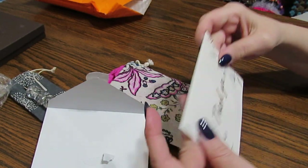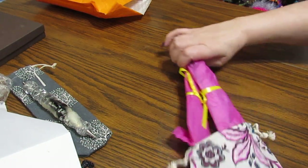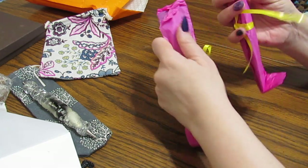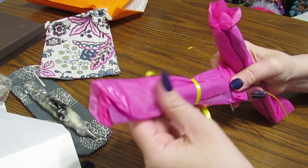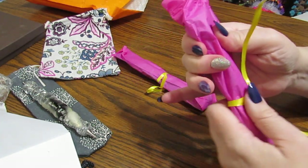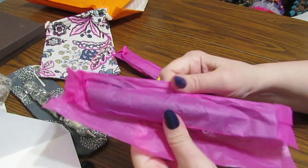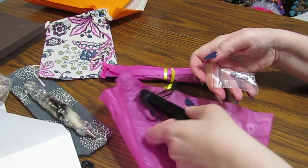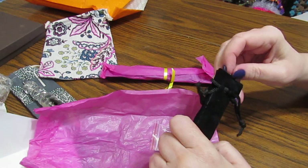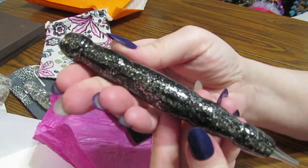I am so excited to show you what's inside here. Which one should I open first? I think I'm going to open this one. I'm not sure which one is which, so let's get in here and see. This is like nothing I've ever seen before. We have a wood pen.